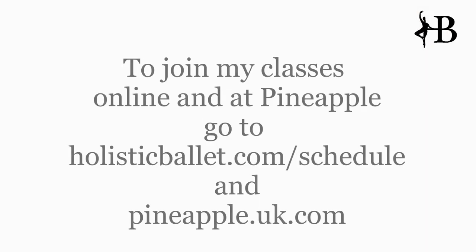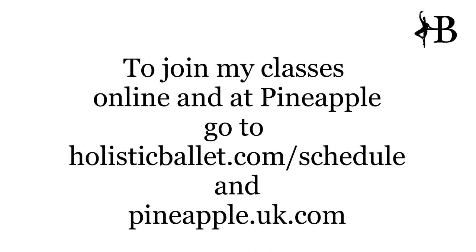If you would like to join my classes online or at Pineapple, go to holisticbali.com/schedule or pineapple.uk.com. If you have any questions, please get in touch.